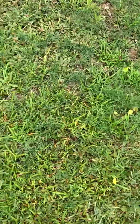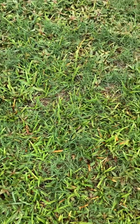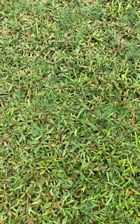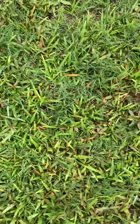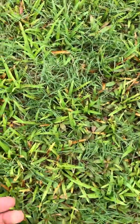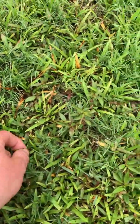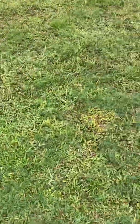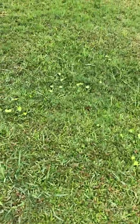Over here you can really see some of this Alexander grass. It looks a lot like crabgrass but it's got a kind of brighter green color to it. Some of them are just absolutely lit up. All right, here we go — here's some torpedo grass.